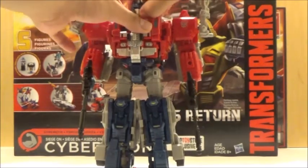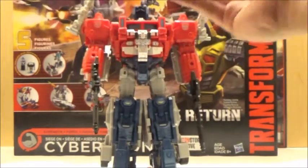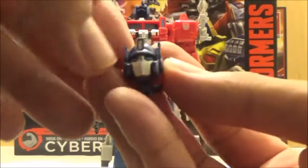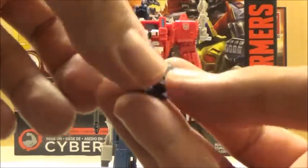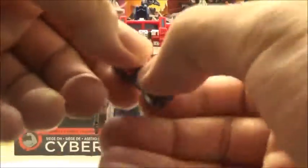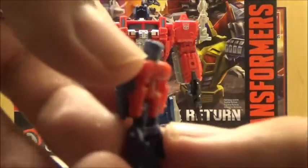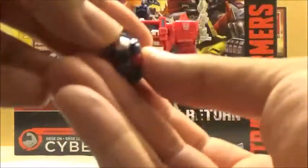You can open this little compartment here, and inside it does have a newly tooled head which is a lot more accurate to a G1 Optimus-style head, rather than the other head which looks a little more towards Orion Pax. You can transfer it into a Titan Master if you wish, and it actually looks more towards Ginrai's Transtecher body rather than just an Optimus — so that's really cool.